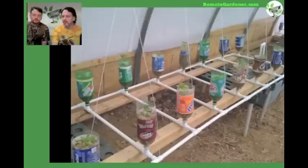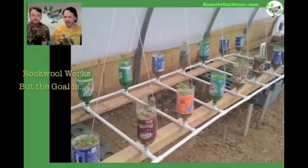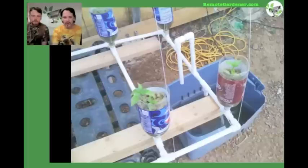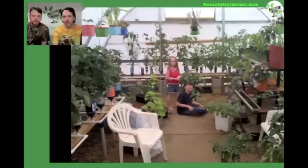Starting with peppers — we did peppers in these and just cut the bottoms off the bottles, then filled them full of rock wool. Rock wool is expensive and you have to get a chemical to mix with it to condition it and get the pH right — which is a pain. But we did have good results. You can see the overflow set and the rock wool inside the bottles, and that's what we ended up turning out. It did really, really well.